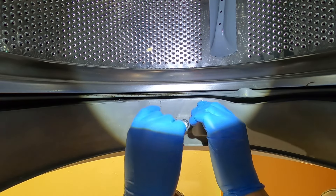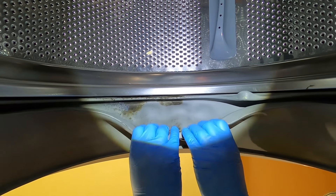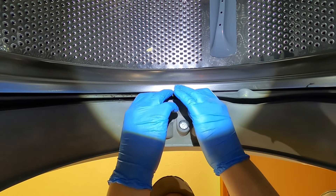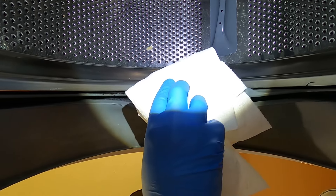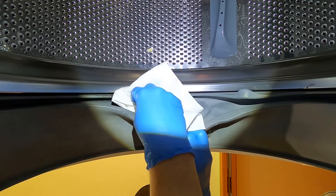If your seal is old and brittle, you really want to be careful doing this. This one is in pretty good shape, so I think I can peel it back quite a bit without an issue — just keep that in mind. You don't want to have to replace this seal, although if it's really bad you might have to. I'm going to take my rag and just get in here and start wiping this down.